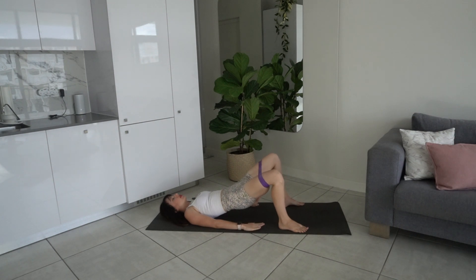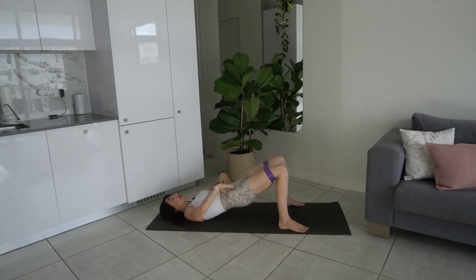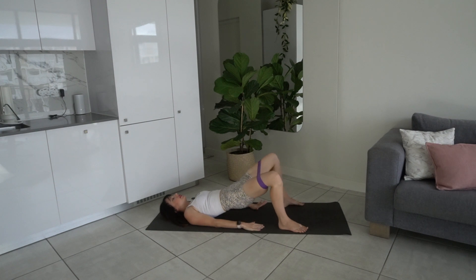Hold it up — abduct the legs, bring it back. Pull that band apart with the thighs and bring it back. When you pull it apart, make sure you're not dipping the hips — keep the hips level on the same plane, not moving them up and down. Let's go for another four — this doesn't seem like much at the moment but it's going to burn.